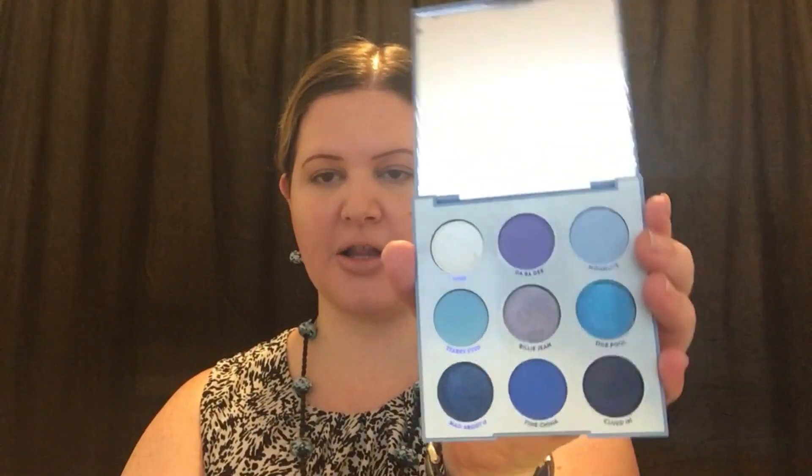Hi, welcome back to my channel. Today we are reviewing the Blue Moon palette by ColourPop. This is a first impressions try-on review of the palette, so I have not tried it yet. There it is — there are all the pretty colors. We will see if we can create something fun.